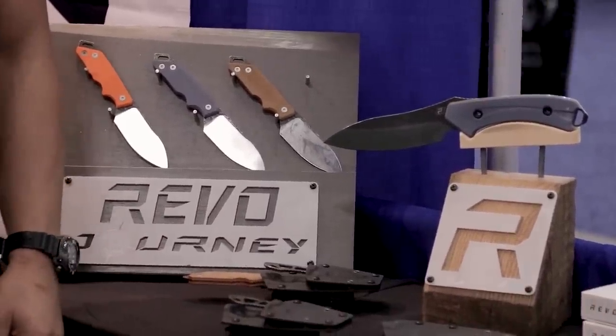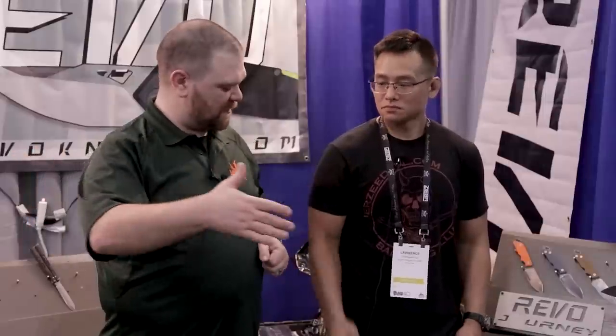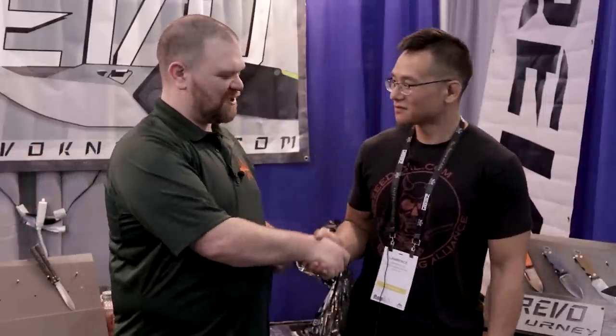That sums up the Journey line. Well, that's all we've got time for today — Lawrence, thank you so much for showing me these things. As always, we'll leave links in the description to take you over to the KnifeCenter, the BRS page, and the Revo page. Keep your eyes peeled for this stuff, guys. Stick around for more Blade Show coverage.